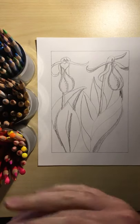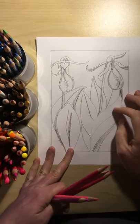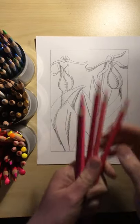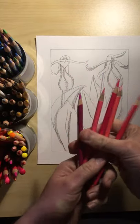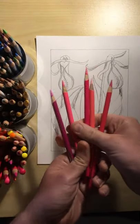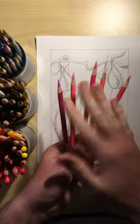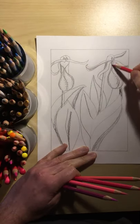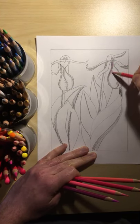Okay art students, we are on the third video. Let's go ahead and color in these beautiful Minnesota state flowers, the lady slippers. The lady slipper in Minnesota is pink, so I've grabbed a variety of different pink shades. If you only have one that's fine. I like to experiment, and I like to layer different colors together — it gives it more depth.